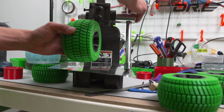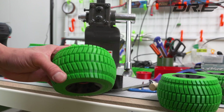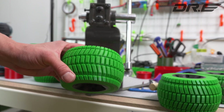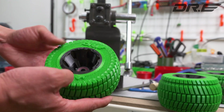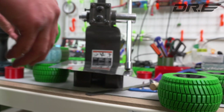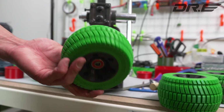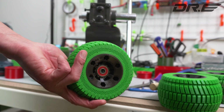Because this TPU material is very, very durable, it bounces back right away as you can see — absolutely no deformation whatsoever. I should have the design files coming soon, so watch out for that. These are very, very nice wheels. You're gonna love them.